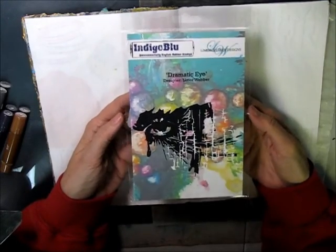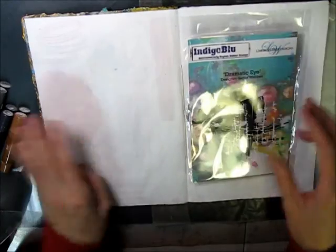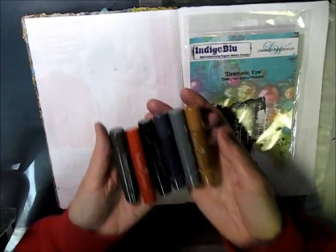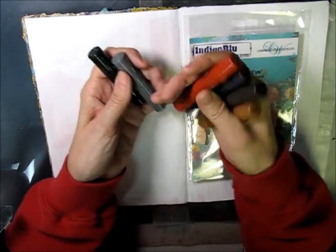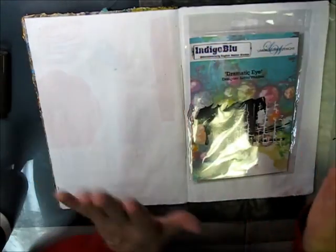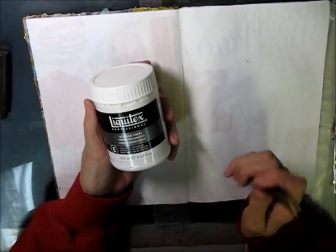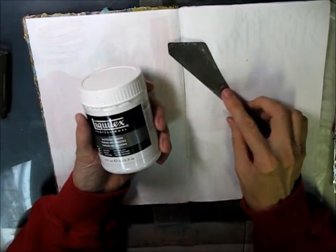What I want to do today is another spread. I've got this stamp designed by Lee Moore Weber called Dramatic Eye — I love it. I want to use my gelatos, which I haven't used in a long time, going back to my earth tones. I'm also going to use some blending fibers by Liquitex, a palette knife, and a stencil.